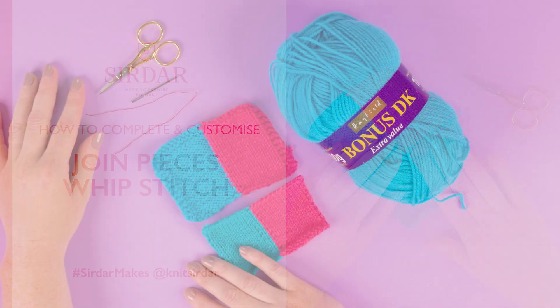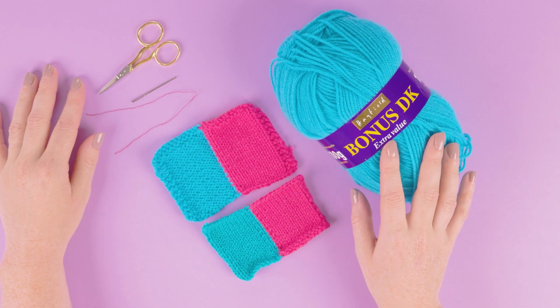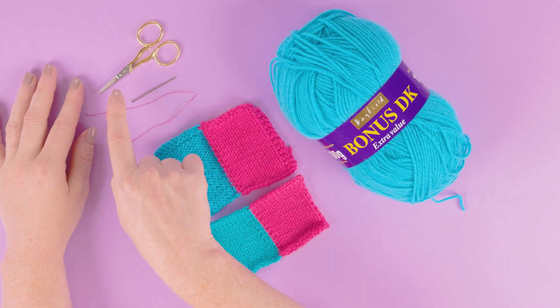In this video we'll show you how to join two pieces using whip stitch. We're using Hayfield Bonus DK and you'll use the yarn in your pattern. You'll also need a darning needle, a piece of sewing thread and a pair of scissors.